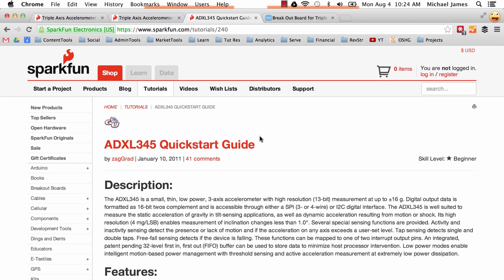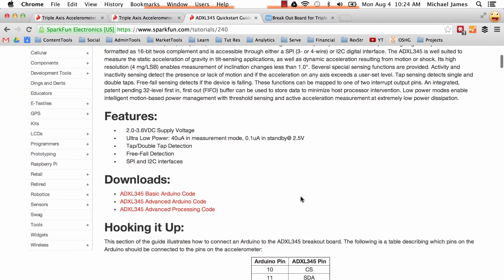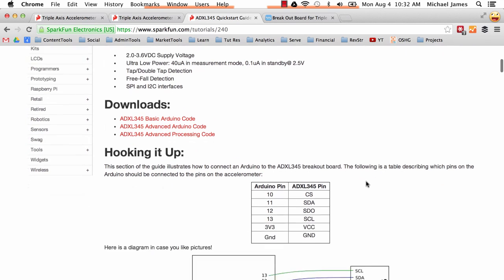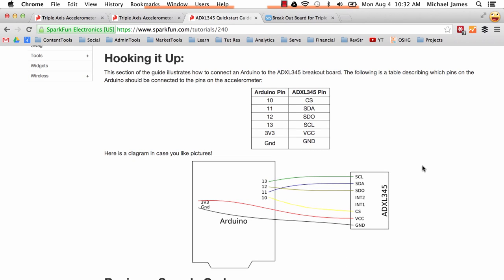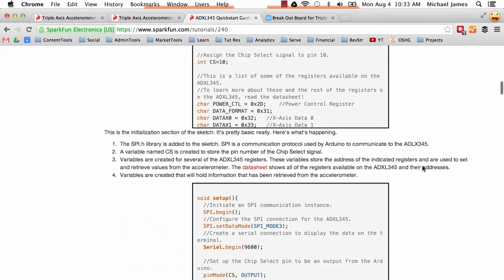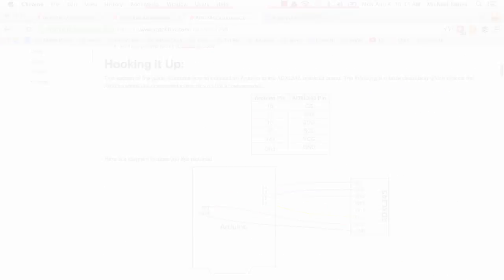The breakout board comes with a lot of good documentation. If you go to the tutorial page on SparkFun for the ADXL345, they have a quick start guide. They provide basic Arduino code, more advanced Arduino code, and processing code. What we're going to look at is that basic Arduino code, which I have open in the Arduino IDE right now. I'll make sure the link is available on the website. They also show you how to hook it up - it's very straightforward and it's right on the SparkFun website.